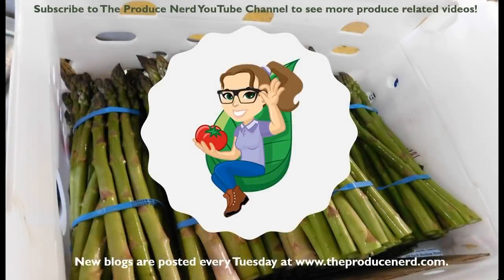Thank you for watching. Please subscribe to theproducenerd.com where a new blog will be posted every Tuesday. Have a good day!